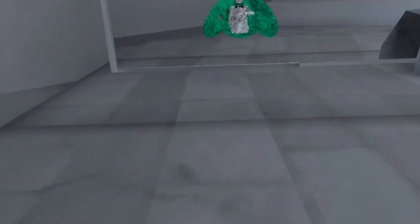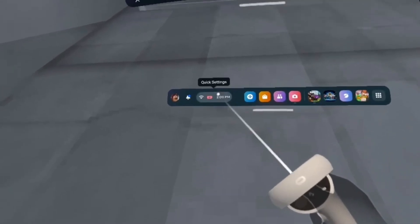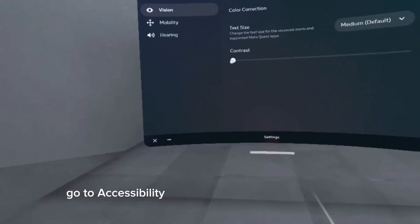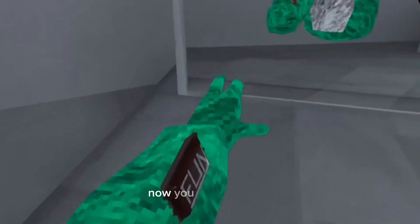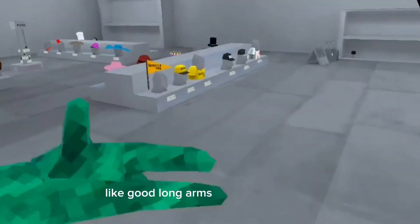So basically what you want to do is press this, go right here, go to Settings, go to Accessibility, then Mobility, and turn on Adjust Height. There you go — now you've got long arms, good long arms that work real well.